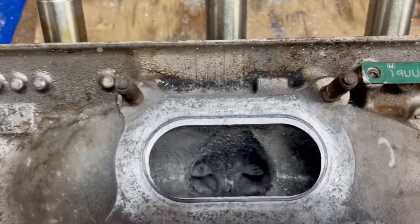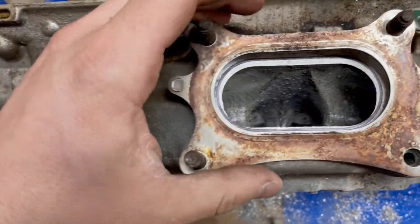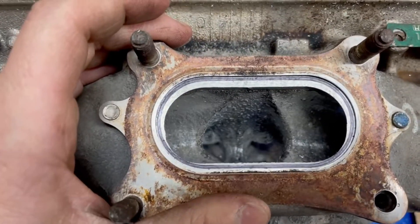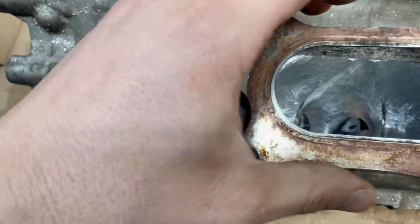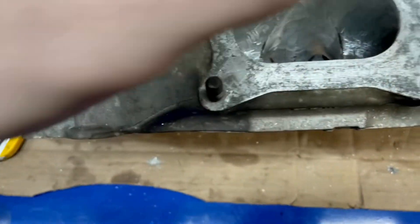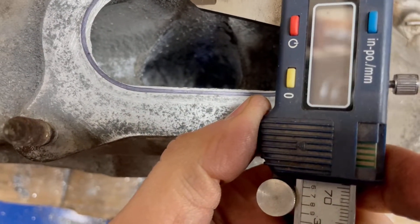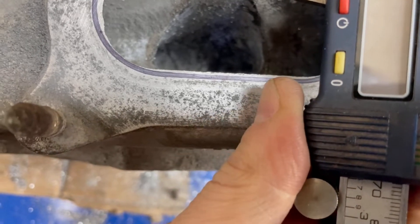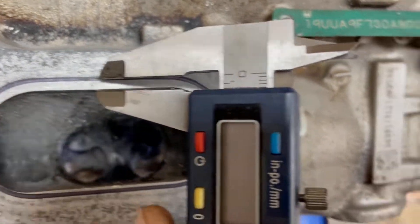A little update: we have to take off this head to port match it. I'm pushing the gas cup as high as it can go - there's a lot of material there. This head's been done already, it's big time opened up. The actual distance is 4.4 millimeters, so that's a big difference on top. Keep porting away.